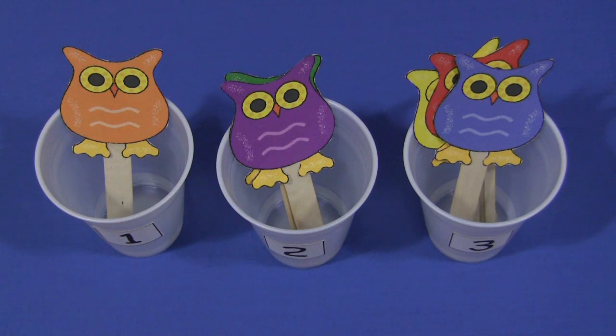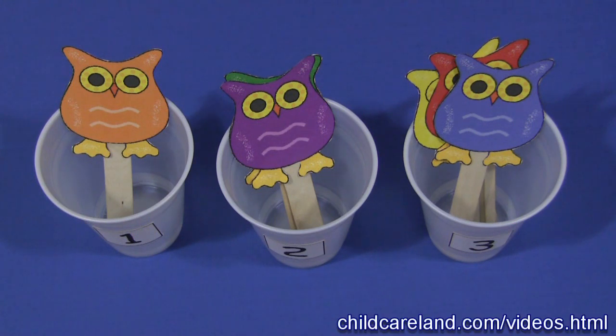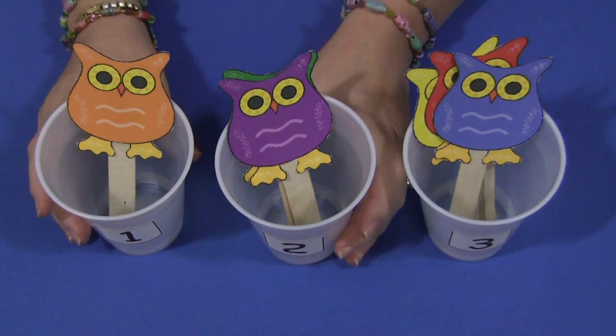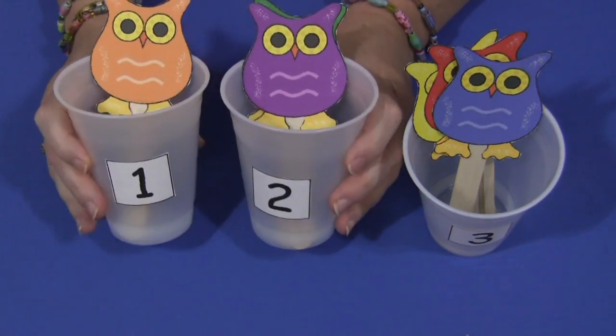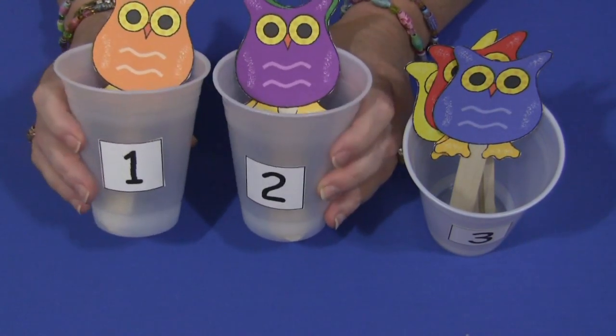Hi, I'm Sheila Levette with ChildCareLand.com and today I want to share with you Owl Counting Cups. You will need to have some kind of cups. Plastic cups work really well — clear plastic cups — and on the front of those cups I put some numbers on.